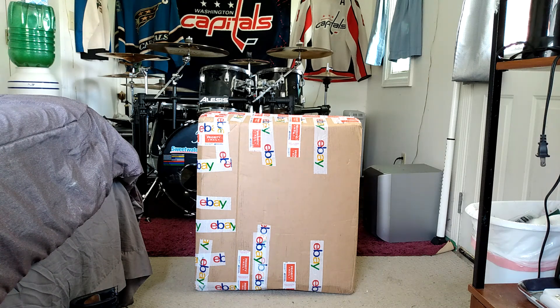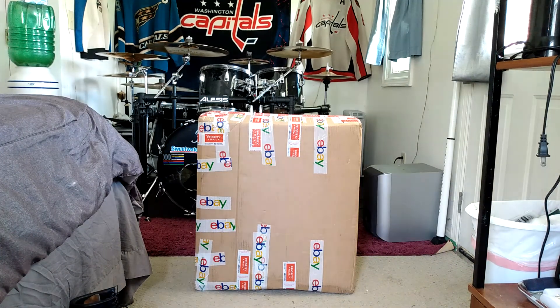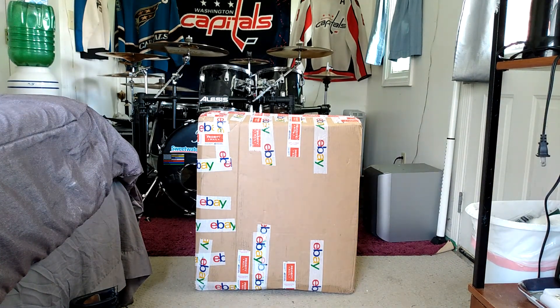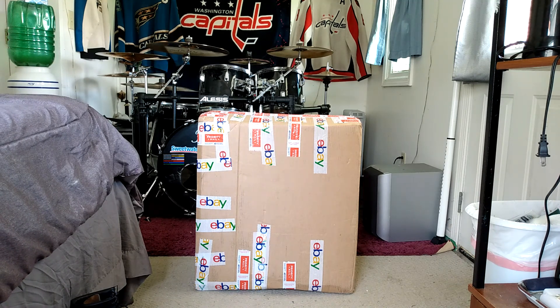What do we have here? Seems to be a box of some kind — a box which contains a large object. I wonder what it is. It says it's from Bo Mitchell.